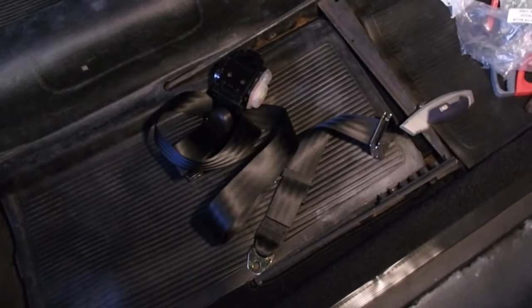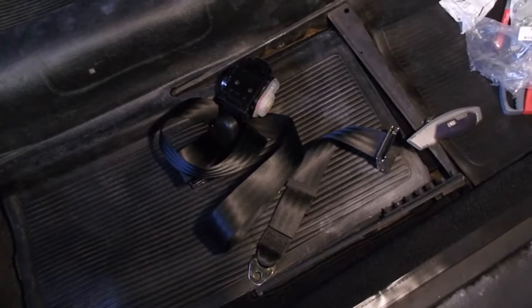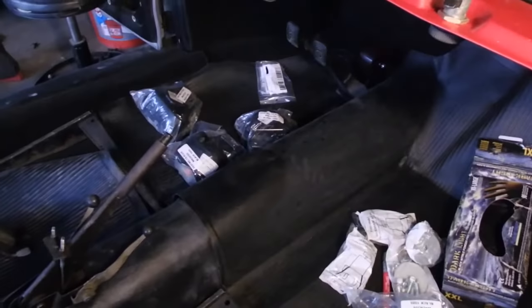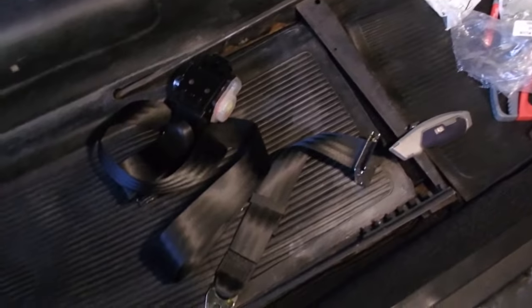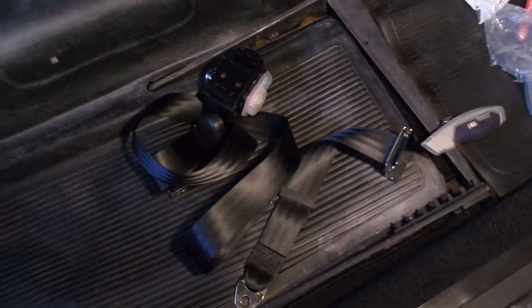In this episode, I'm putting in three-point seatbelts on all four seats. I've got the kits there, hardware — not sure how much of that I'm going to need — and all this from J-Bugs.